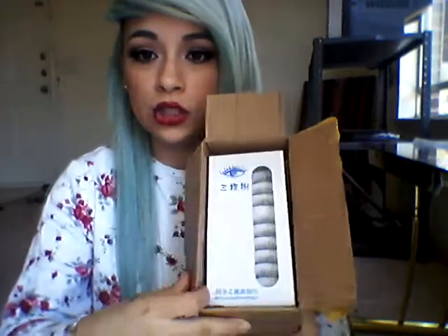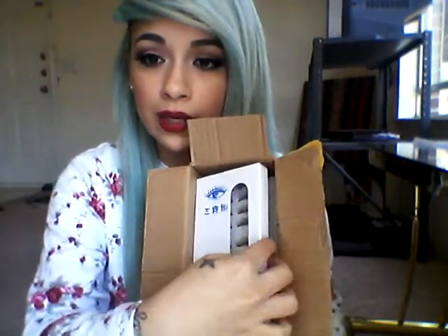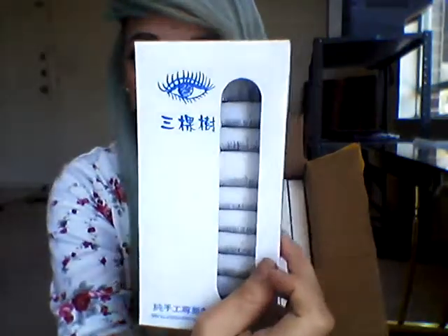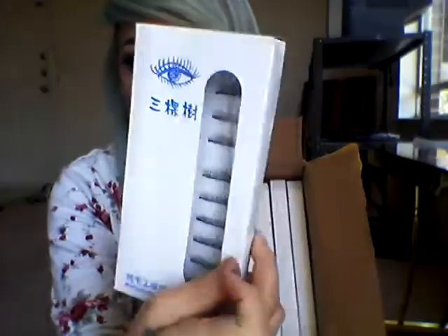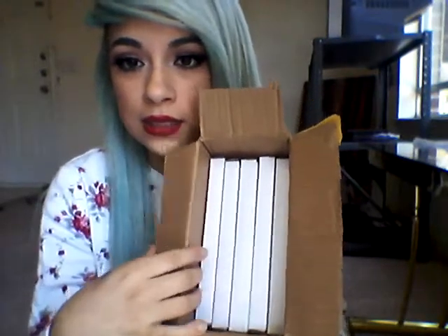I opened up the package and there's one pair of lashes right in the front. This is what the box looks like that the lashes come in, and then there are more inside. They give you a lot of different styles, which is really cool — they give you really thick ones and then natural ones.